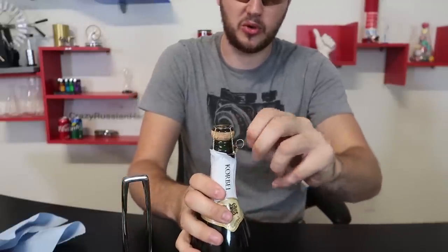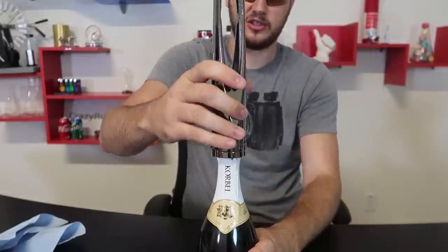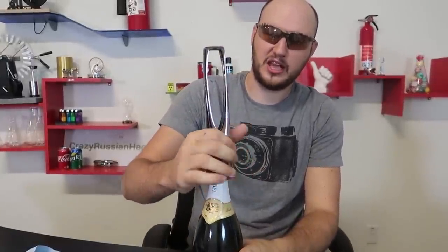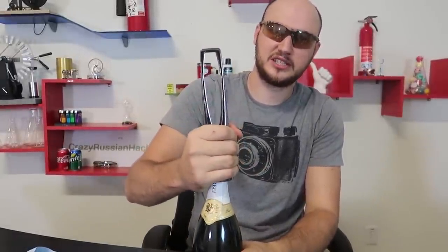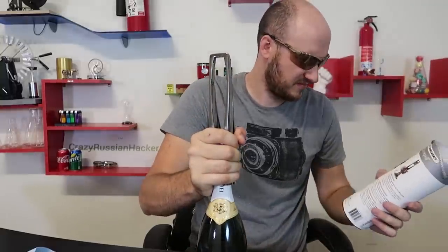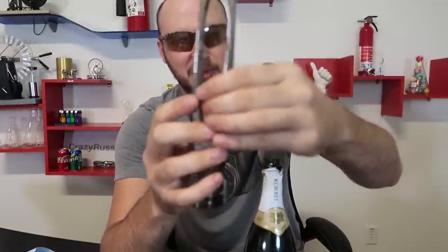With this gadget we also have to remove the cage. All you have to do is put it in like this, all the way in, and then just twist the bottle. That's crazy — it explodes! But it almost didn't spill any, only a couple of drops. Did you see that? It just gets stuck inside of this bottle opener like that. That was awesome.